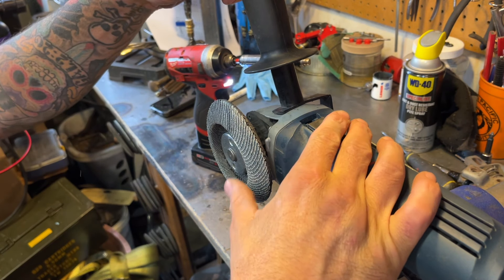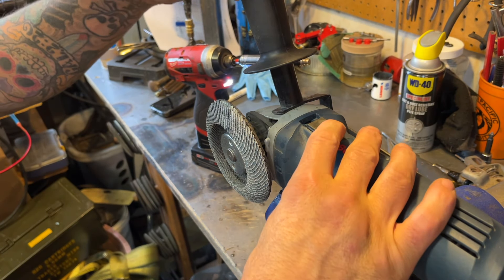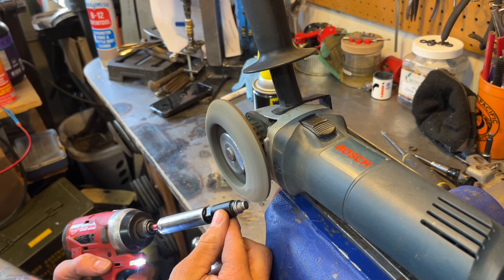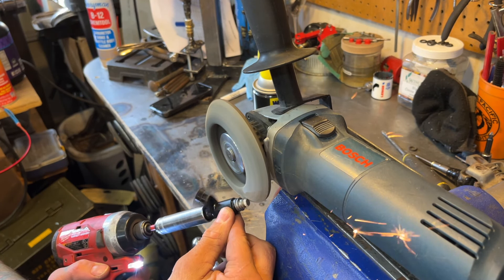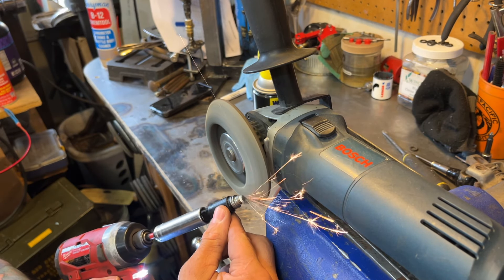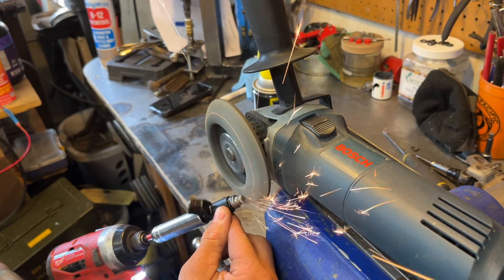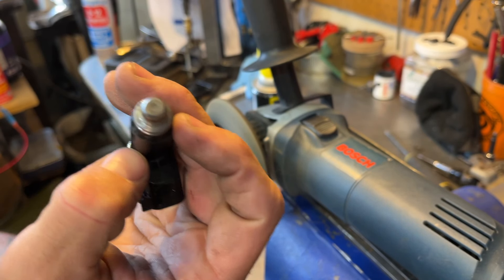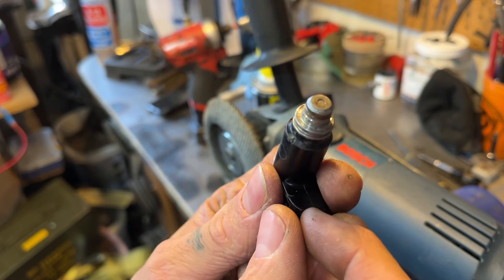Now we take it to our flap disc. My flap disc is an old one — it's kind of dull, so you don't want a new one because it might take off too much material. We'll hold this at about a 45 degree angle, and you want to sneak up on it. Notice I've got my fingers on the injector because if you move it, it's too wobbly. Literally takes just a couple of seconds for that thing to fly off of there — nice tapered edge all the way around. Looks good.